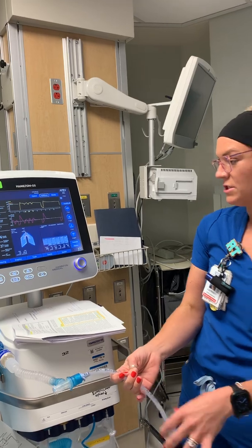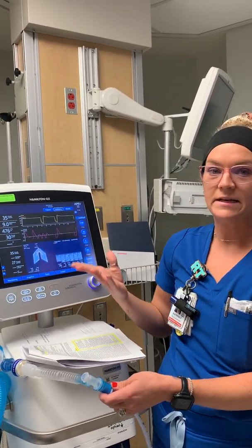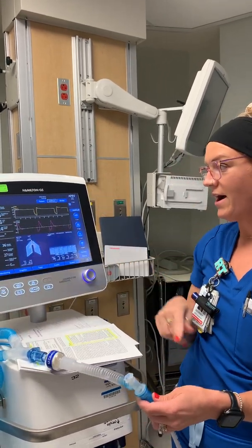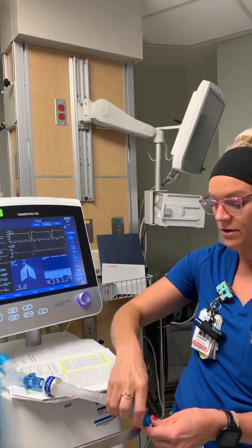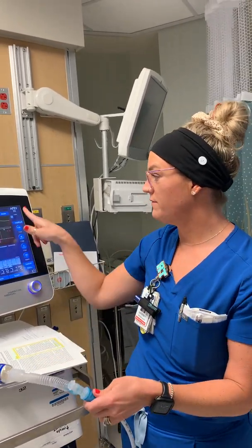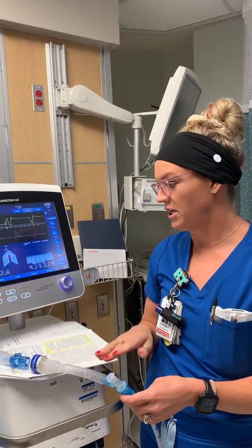If you switch to this mode and hemodynamics tank — blood pressure goes down, PIPs go way high — the best thing you can do is release that pressure, switch back to the previous mode, and reconnect to the patient. The patient simply did not tolerate that change.